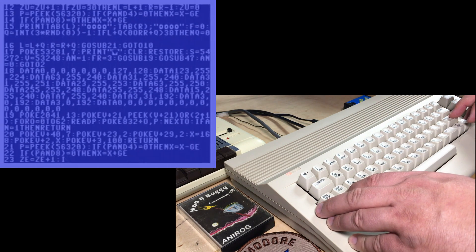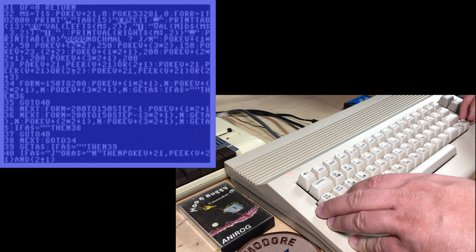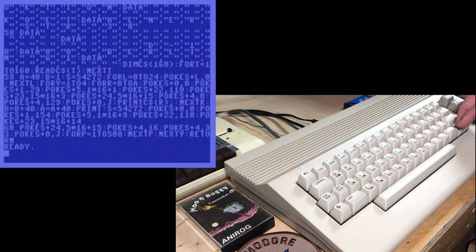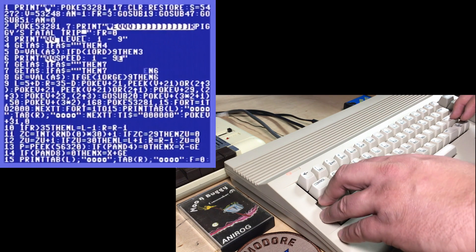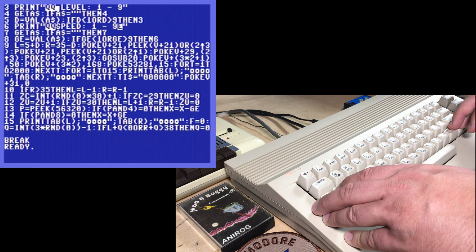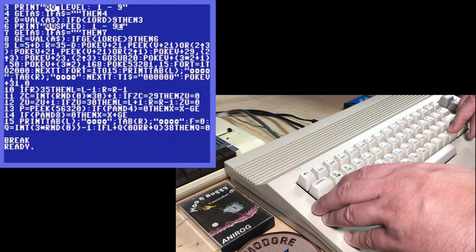Break. List. And there's the program — that was pretty long, but it was a minute 40 or so. I'll list this in white. This is where you choose the level. Turning on some sprites. 23 — I think that's the sprite expansion. And here's where it prints the road. They packed a lot in there. Look at line 9 — that is crazy.